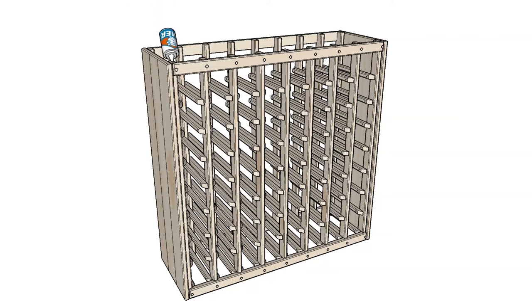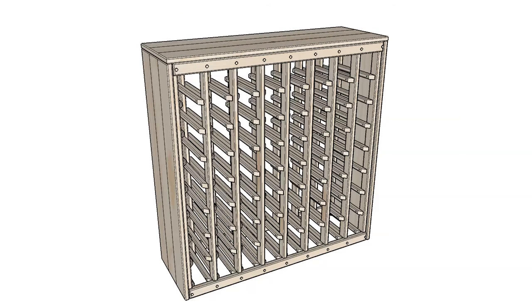Next, add a dab of wood glue to the top of each riser. Secure the top into place and clamp or hold until the glue is dry.